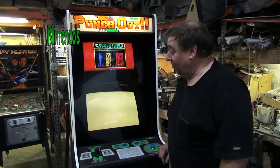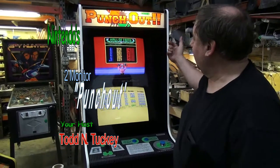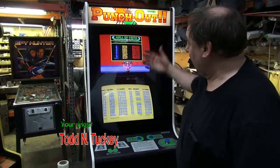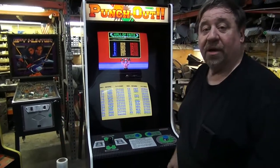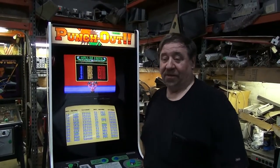Wow, look at how beautiful our Punch-Out came out. I have the back door off so you can kind of see some of the light shining through from the back. We rebuilt the two Sanyo monitors with new filter caps. Also, you have to rebuild the amplifiers in these now.